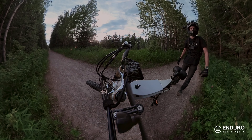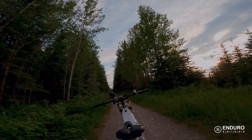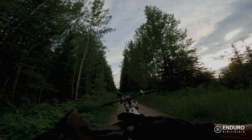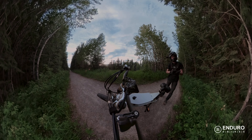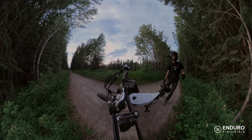Hello everybody, Brandon here with Enduro eBikes Canada. Today we're doing some spec testing on the 1500 watt Enduro eBike. We're going to find its top speed, what kind of range we can expect using throttle only, as well as how quickly it can accelerate. So without wasting any more time, let's hop on the bike and let's go for a ride.